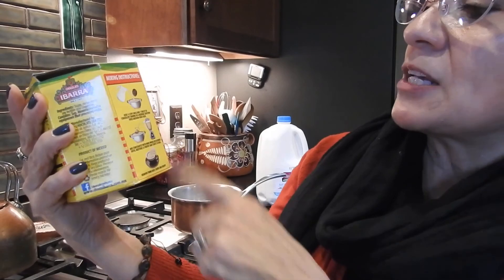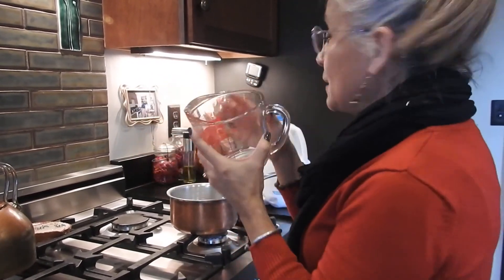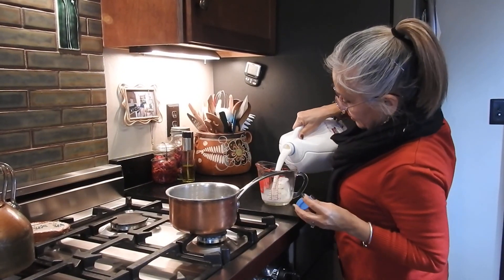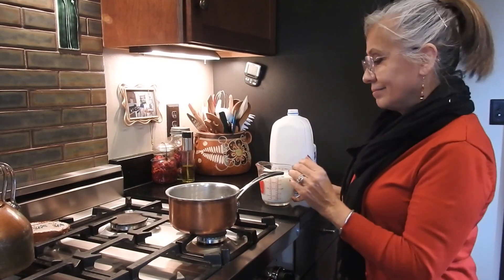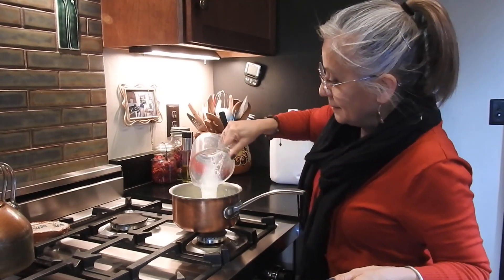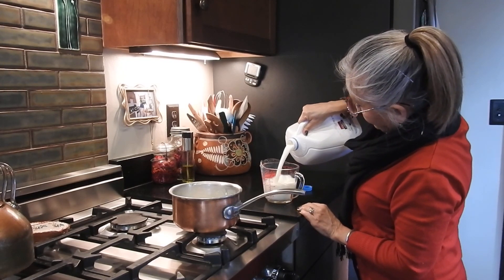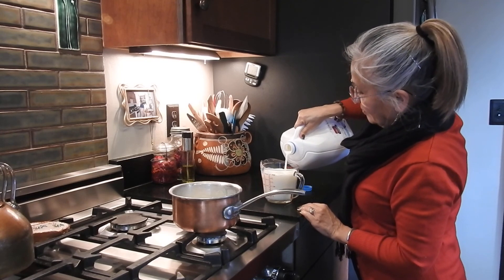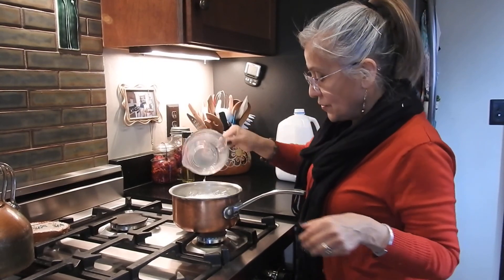On the side of the package are the directions for you to go ahead and make this. It says four cups of milk. I've got my measuring cup here and this is about two cups, so I'm going to need two of these — because two plus two is four. There's four cups.